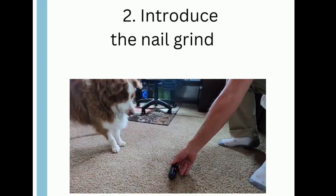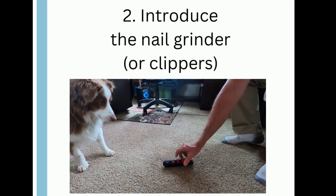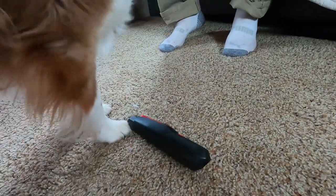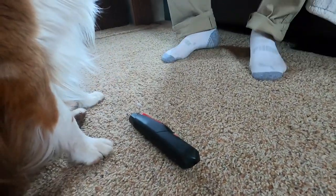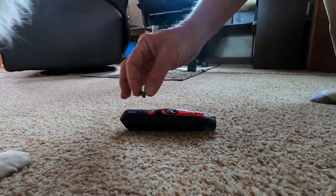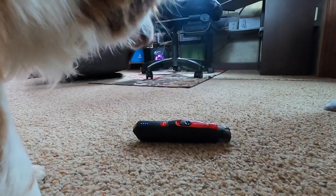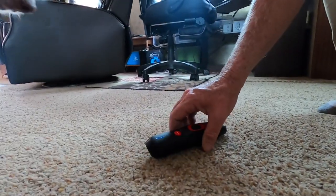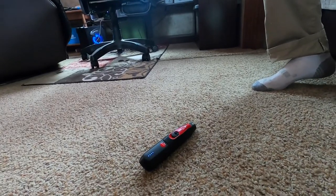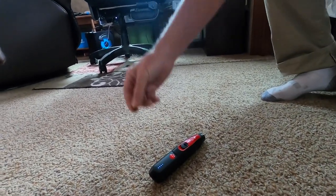Step 2: Introducing the nail grinder. At first you just want the nail grinder close by while inspecting your dog's nails. If your dog is interested, let the dog sniff the grinder and touch it with his nose. If your dog is afraid of the grinder, place it on the ground and place a high value treat next to it. You want your dog to come up to it on his own and sniff the grinder.